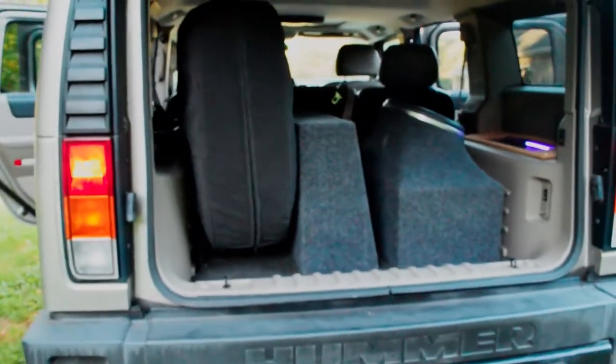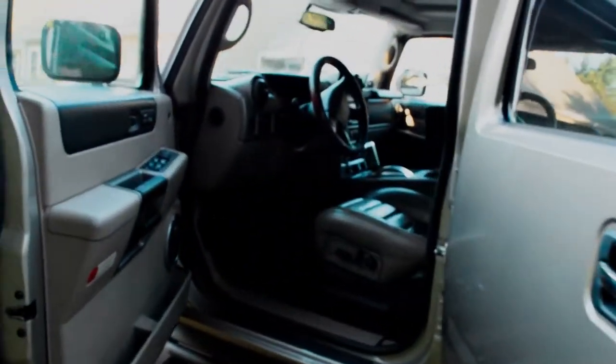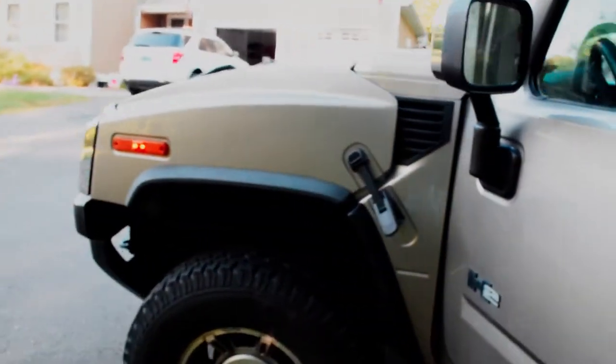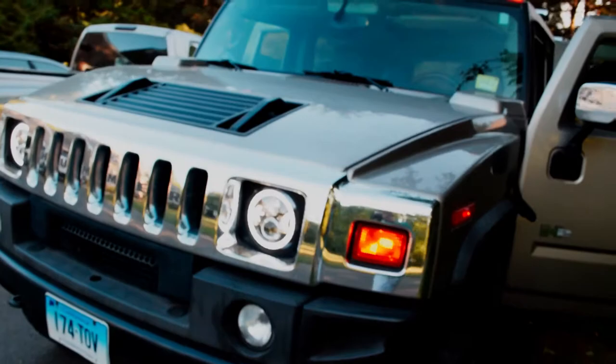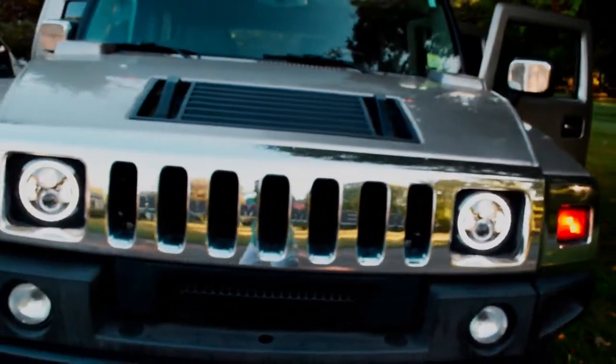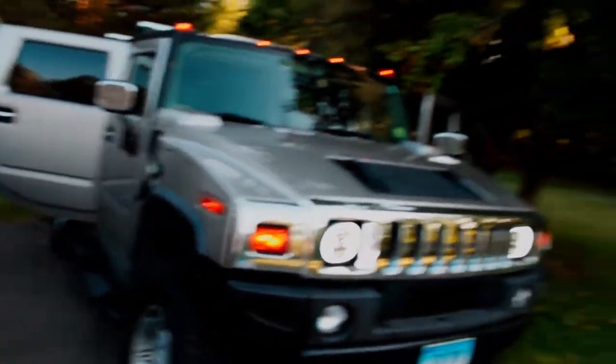I think that's going to be just about it for the Hummer. Probably going to get rid of this thing this week or next week — it's going to get out of my driveway. A little sad to see it go. It's always a long process working on it, but rewarding when it actually comes out nice.